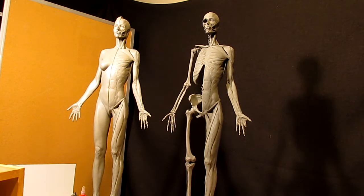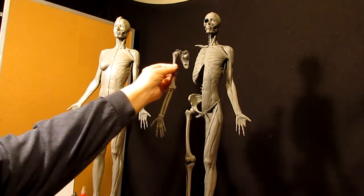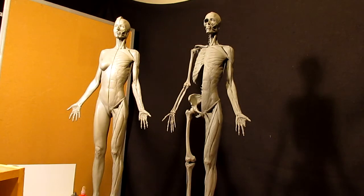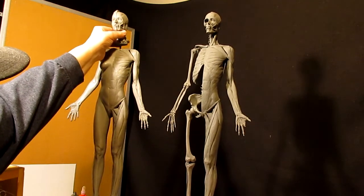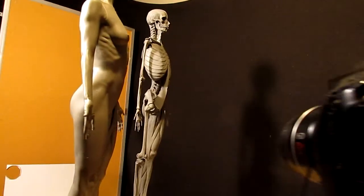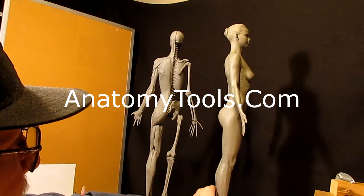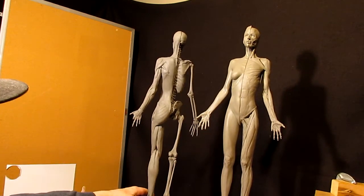I'm going to be using two figures that are anatomically correct as far as structure, bone structure, and all that. You can take the parts off — take the head off — and I can do the same thing with the arms on this one too. I love this one because it shows the skeletal structure, and they're both amazing maquettes from anatomytools.com. This one's on a revolving base.